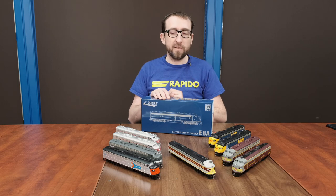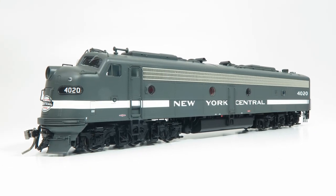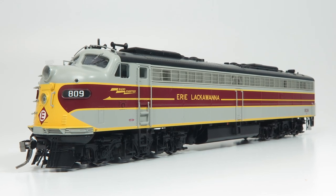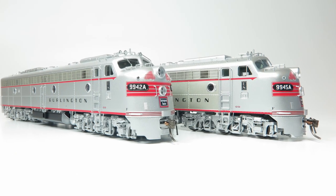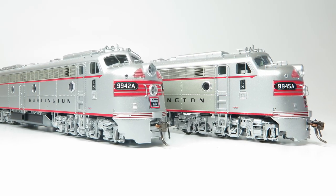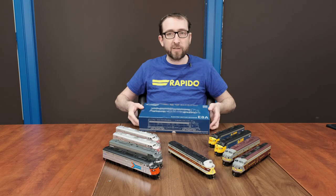On the U.S. side, in this batch, we have Amtrak Phase 1, New York Central in the cigar band, Erie Lackawanna in the gray, maroon and black scheme, plus the Burlington Route — that's the Chicago Burlington and Quincy — in a couple of paint variations as well. So why don't I start right in with unboxing the CP unit.